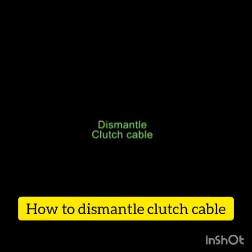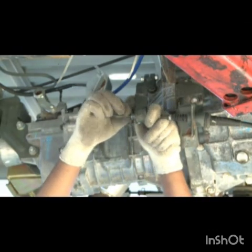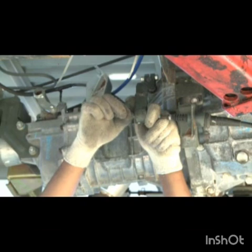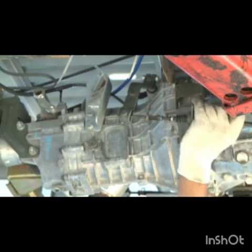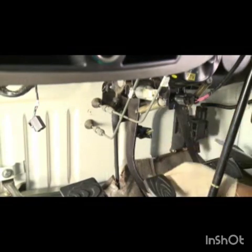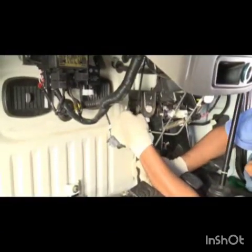Clutch cable removal: Remove clutch cable from the transmission end. Take out the spring and washer, then pull out the cable from the outer stopper bracket. Remove the spring clip from the outer cable. From the clutch pedal end, remove the inner cable from the clutch pedal.